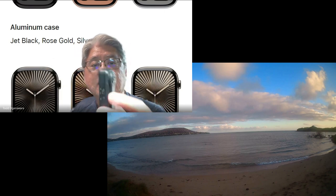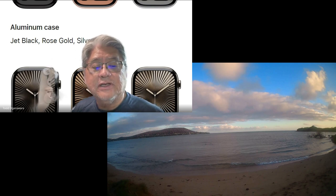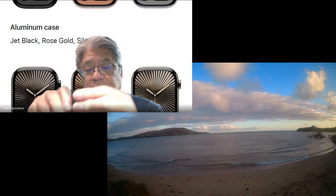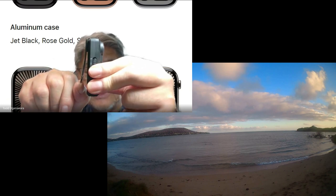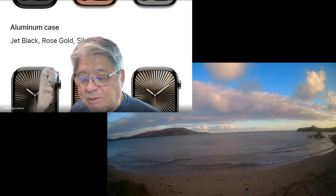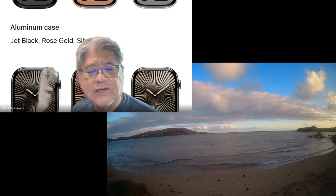This has a clip on it — actually clips on both sides — so you can clip it to your pocket if you have one, or your shirt. It's not quite wide enough to clip to a belt loop, unfortunately.